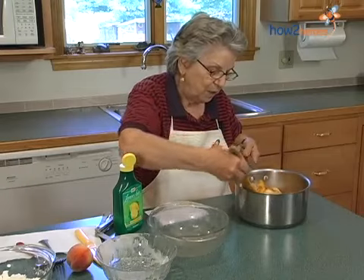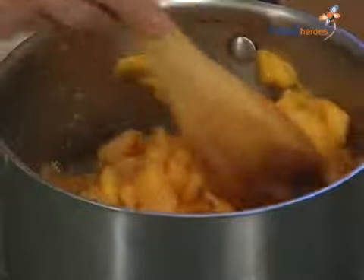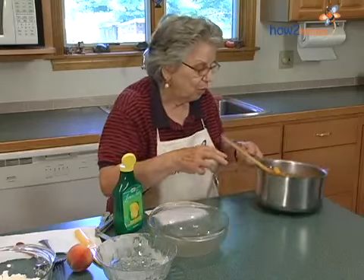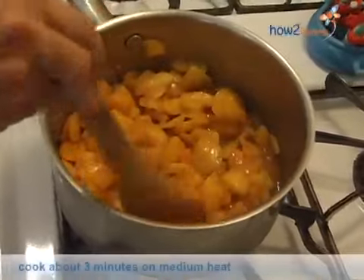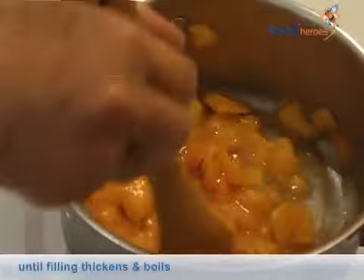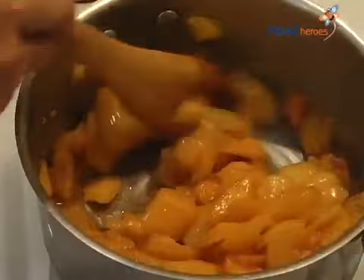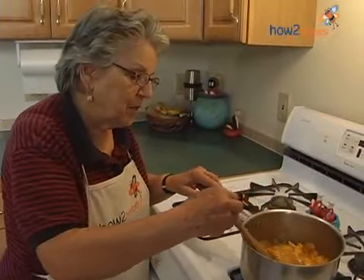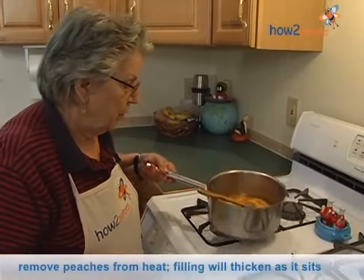Very easy recipe, and it's quite delicious. I'm going to bring this over to the stove. And now I'm going to cook this mixture on medium heat. I just keep stirring it until it boils and thickens. This is the right consistency, and I'm just going to take it off.